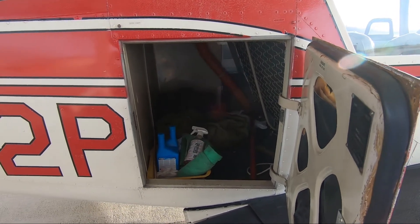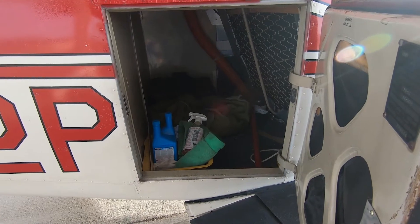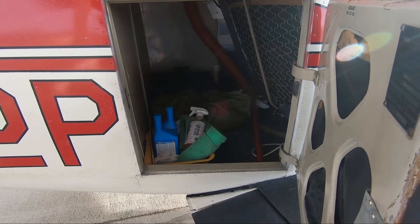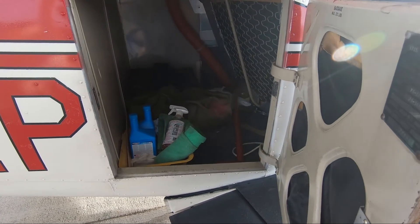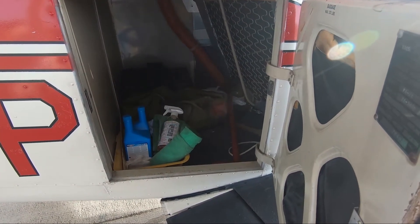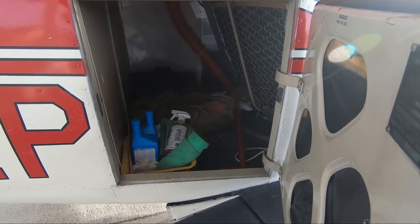Nice large baggage compartment. I have a bag of headsets, a tool bag, cleaning supplies, oil, some maintenance equipment, a tow bar. On my trips home I throw in my dirty laundry, my computer, a couple other things, and there's still plenty of room.